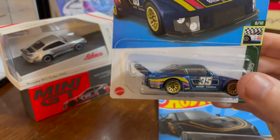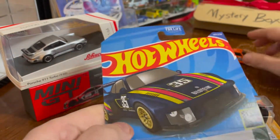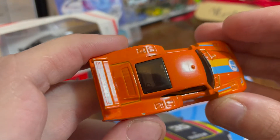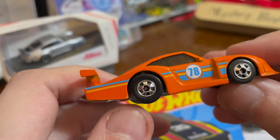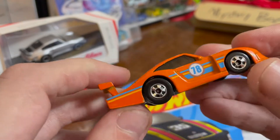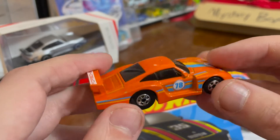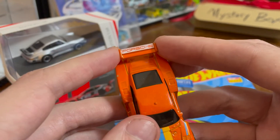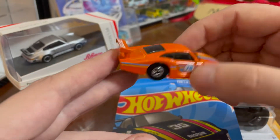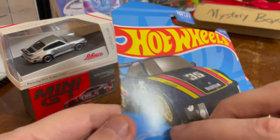I thought it would be fun to open them up and just take a look at some of the differences. I really like this orange — it's metal flake but a really subtle metal flake. The wheels are nice. The blue and the yellow really complement the orange, and the white meatball on the side with the 78 is pretty great. 'Porsche' on the spoiler — it's given a very nice treatment, left, right, top. A very nice car and one that I am very happy to have in my collection.